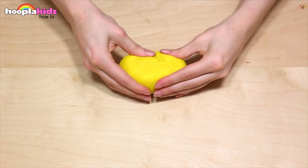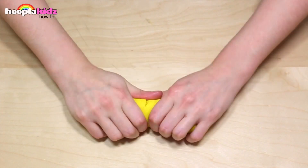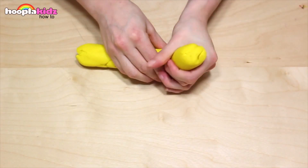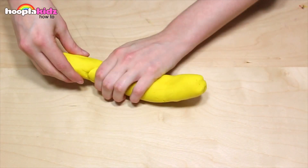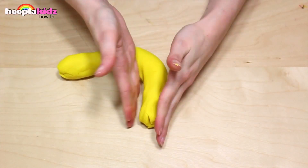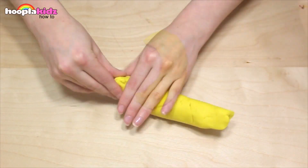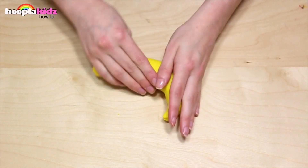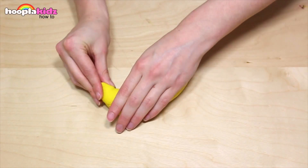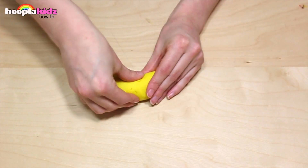Now I'm going to make a banana — this is a classic. The first thing we want to do is make the main shape of the banana out of yellow. It would look silly if it was any other colour. Make sure you shape the end of the banana as well, and smooth down any cracks and lumps.